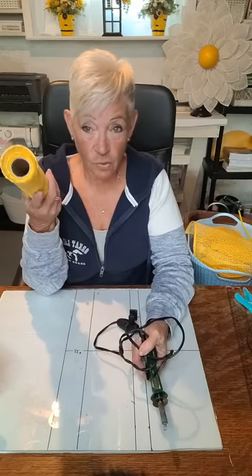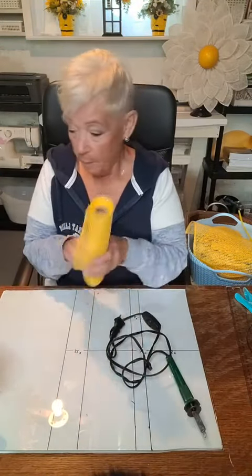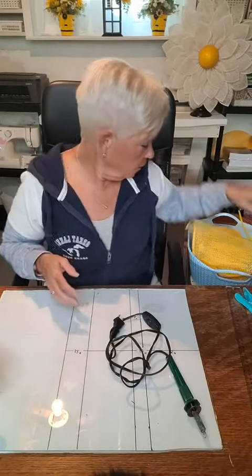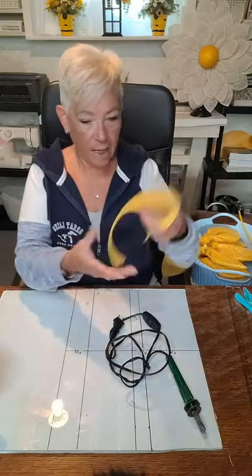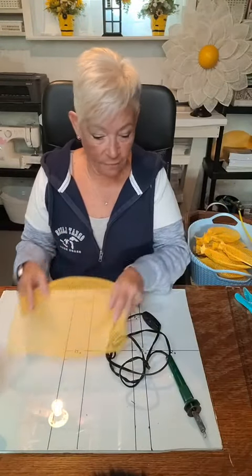I'm going to show you the fold. This is the mesh that I cut exactly in a square — 9.5 inches by 9.5 inches.